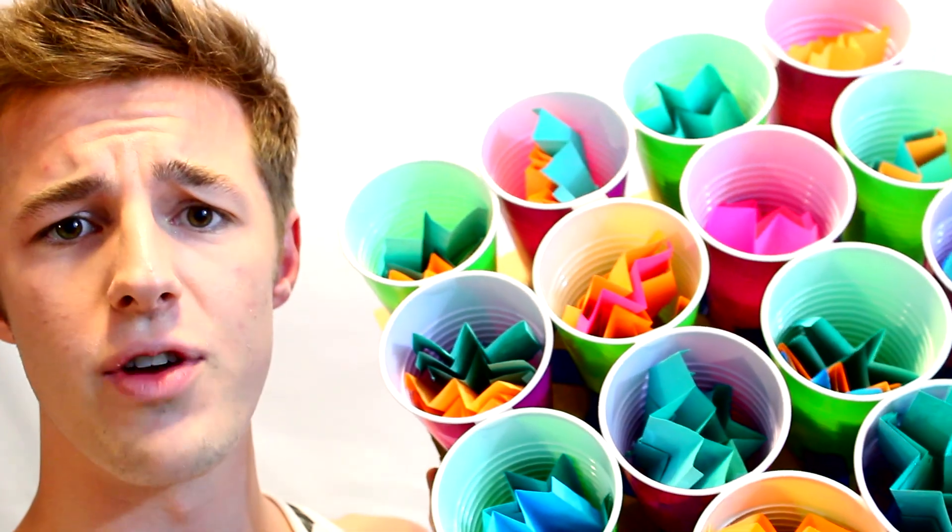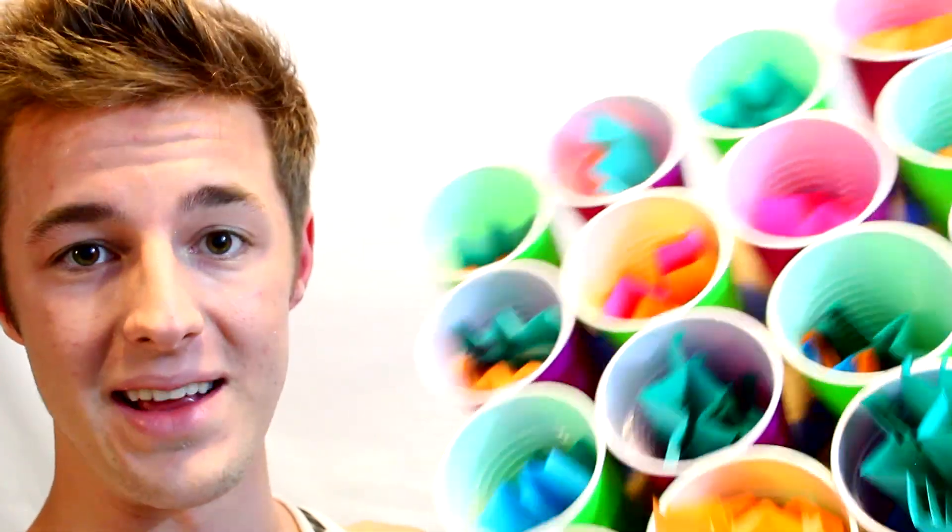And then we're going to be setting up an obstacle course — a little shooting gallery of sorts for all of our paper airplanes.